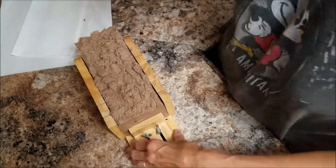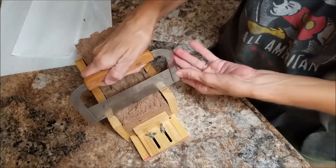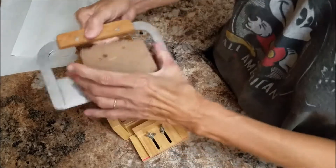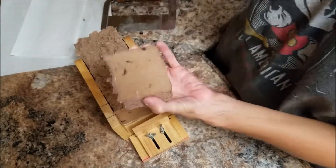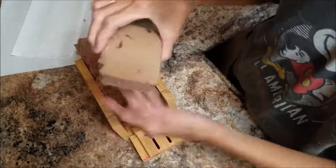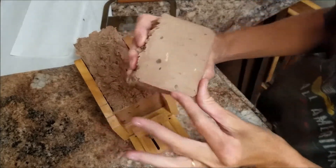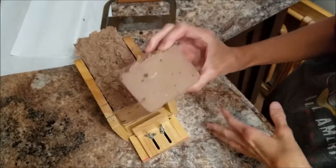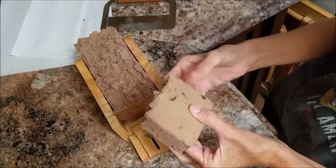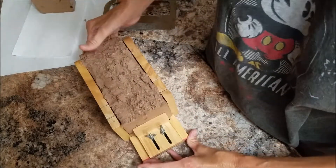I'm gonna cut my soap — I won't cut all of it because it's just going to be all the same. I do have another batch I'm gonna rebatch, but I don't think I'm gonna video it. How many times can you watch somebody rebatch soap? If it does something special I'll just show a picture of it in my next video. It's just gonna look like this.